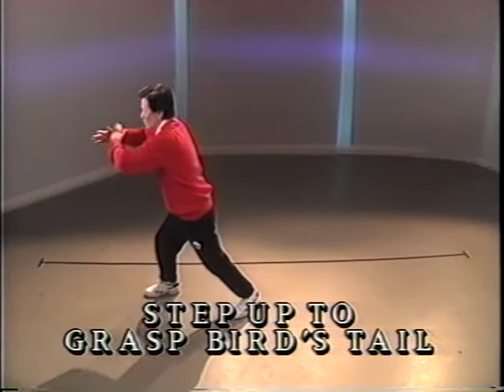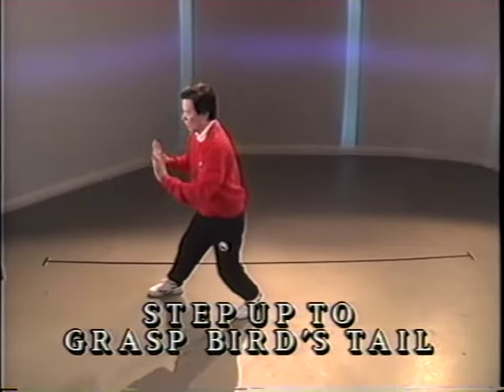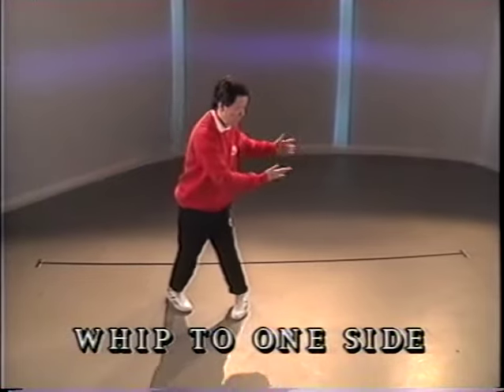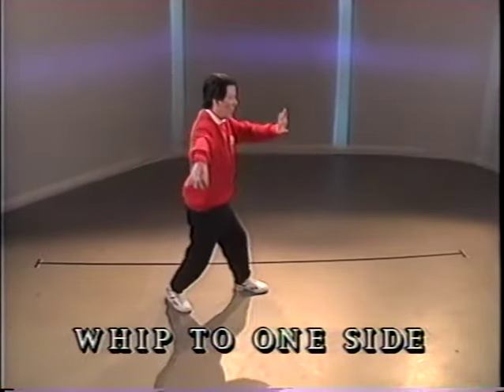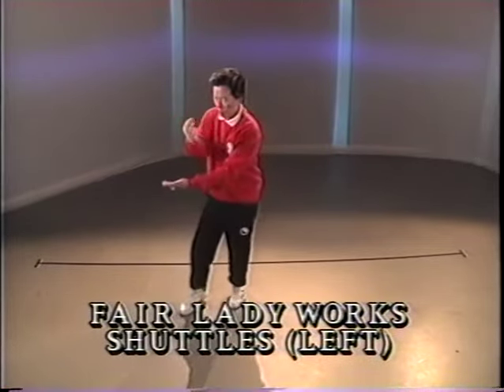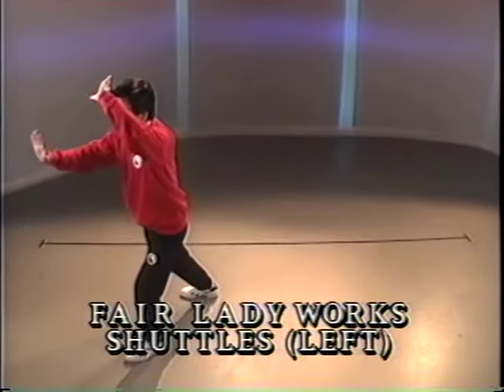Push. Push with the palm on the wrist. Push. Pivot and turn. Toe in front. Arms to the side. Push. Push. Pivot and turn. Diagonal step. Push with the right. Block with the left.